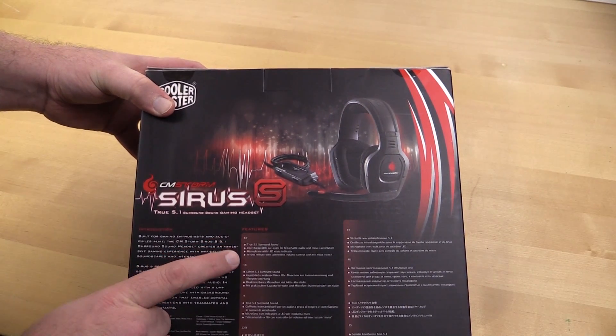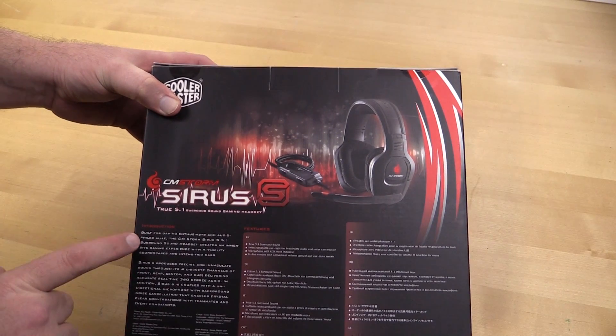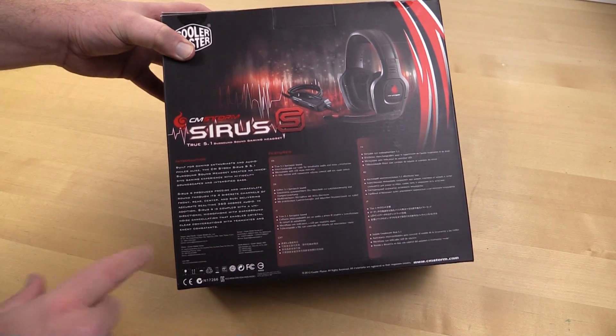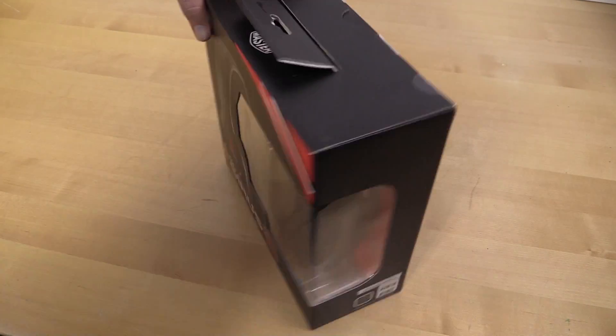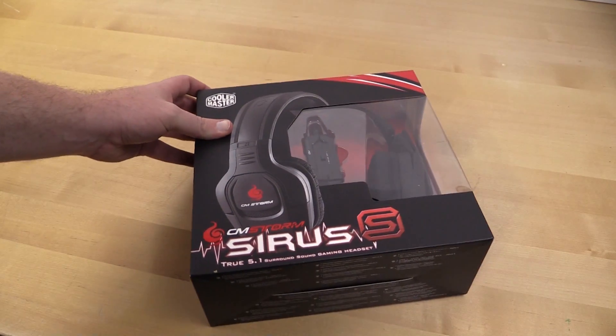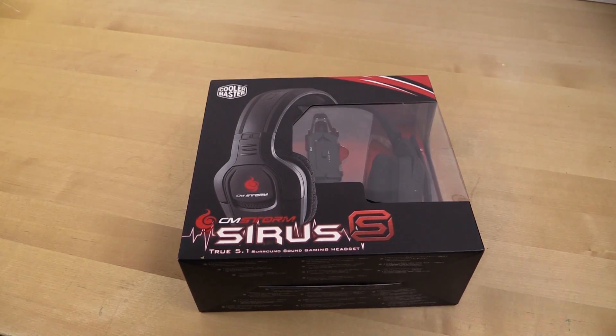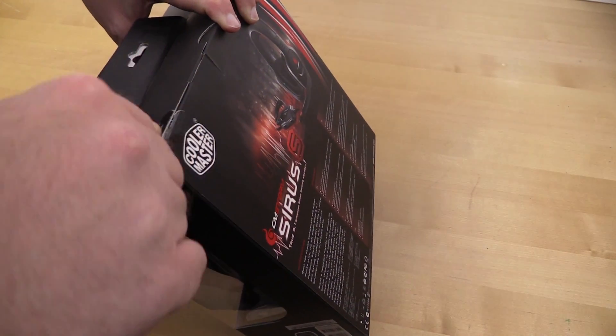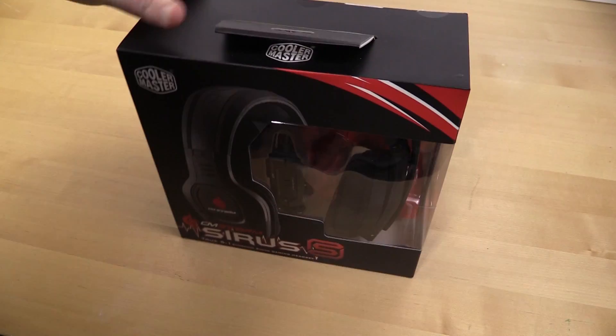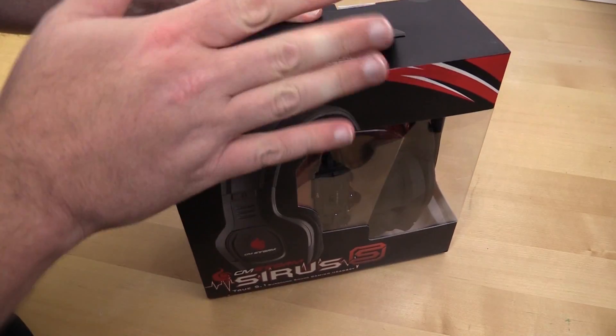On the back here we have 'True 5.1' and it lists all the same features as the side — built for gaming enthusiasts and audiophiles. I'm not going to be too hard on them, but if it's not a $500 headset, they're probably not true audiophile headsets. Let's bust this open and take a look. I'm trying a little bit of a new format this time.